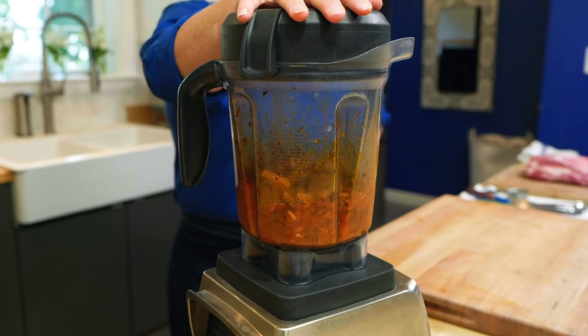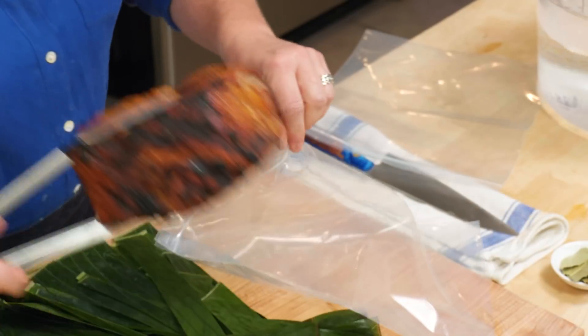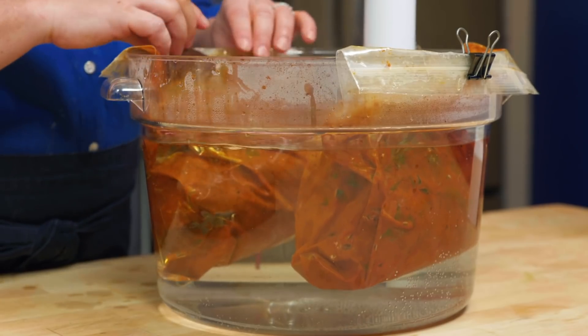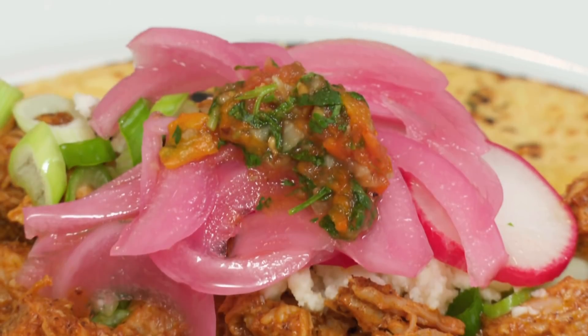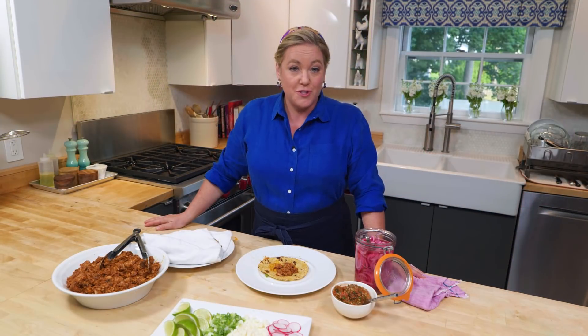If you want to make the ultimate taco, remember three things. First, make a spice paste. Second, char the pork and the onions on the grill. And lastly, cook the pork at 155 degrees for 22 to 26 hours. From America's Test Kitchen at Home, a killer recipe for sous vide cochinita pibil.